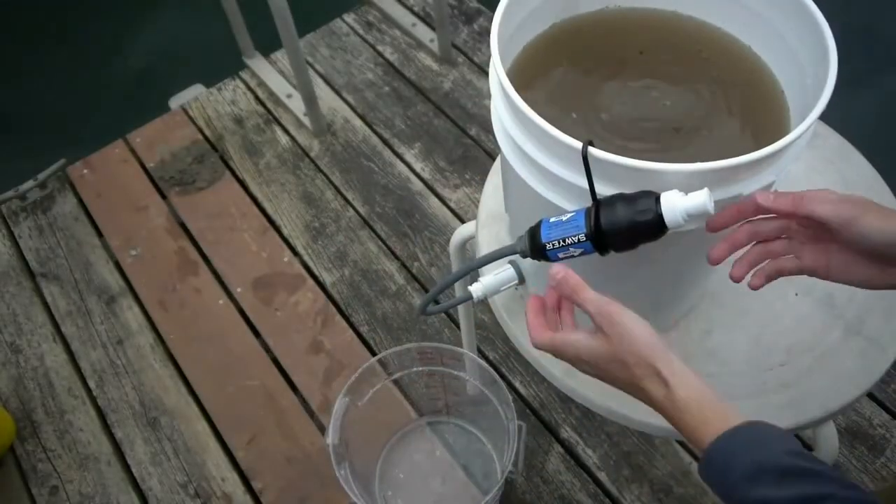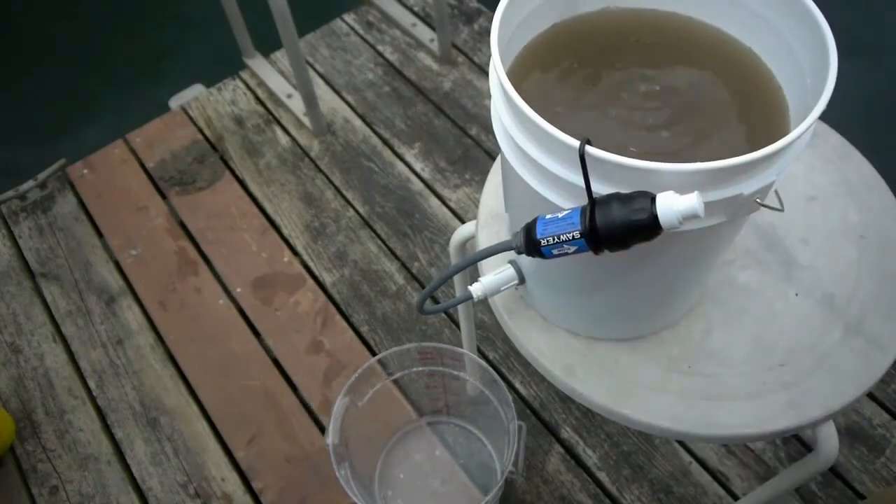To turn off the filter, simply hang it from the side of the bucket and then shut the drinking spout. Avoid letting the filter dry uncleaned — this can happen if you allow the bucket to drain overnight. If this occurs, clean the filter first thing in the morning or use hot water to loosen up any stubborn clogs.